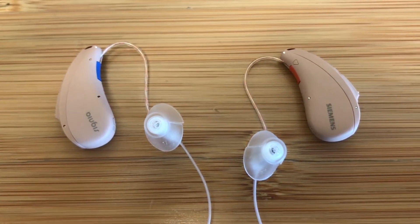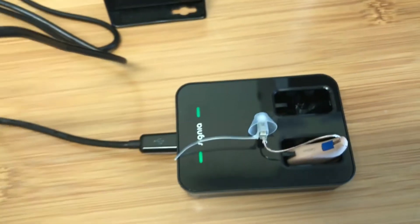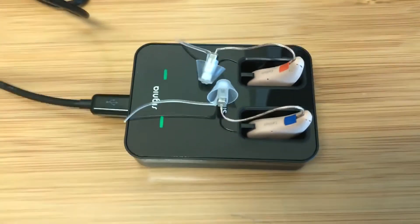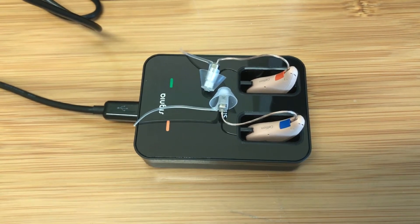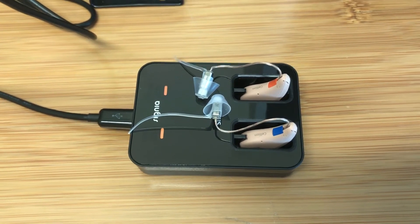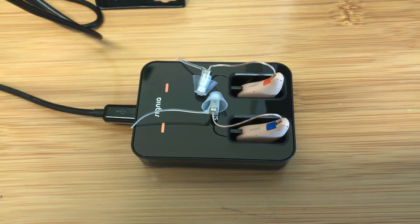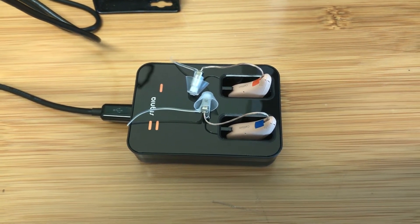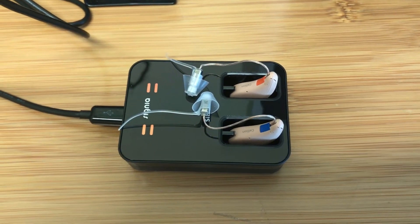What I really like about these hearing aids is there's no batteries for you to have to mess with. They have lithium-ion rechargeable batteries. You just drop them in the charger like this. Get in the habit of charging them up each night just like you do with your cell phone. One full charge lasts 24 hours. Now if you forget to charge them up one night and towards the end of the day the battery's getting low, throw them in the charger for a half hour and you get eight more hours of battery life out of them. So very convenient, very easy to use.